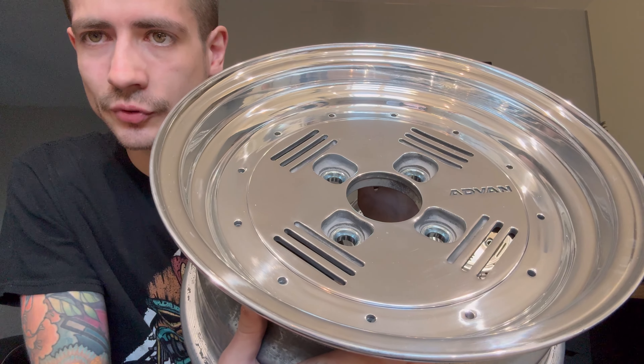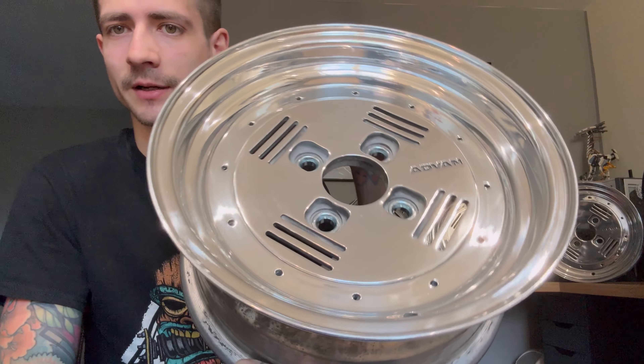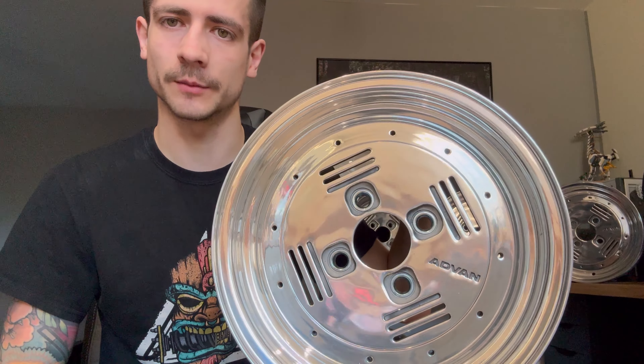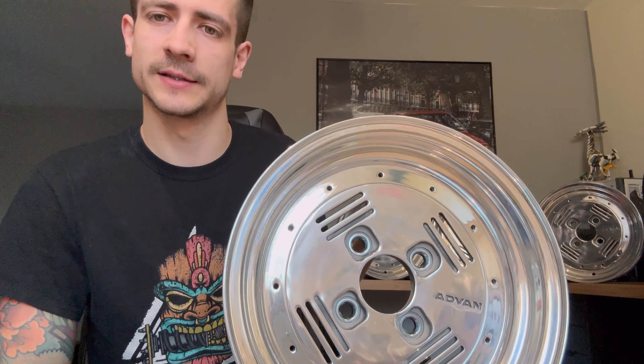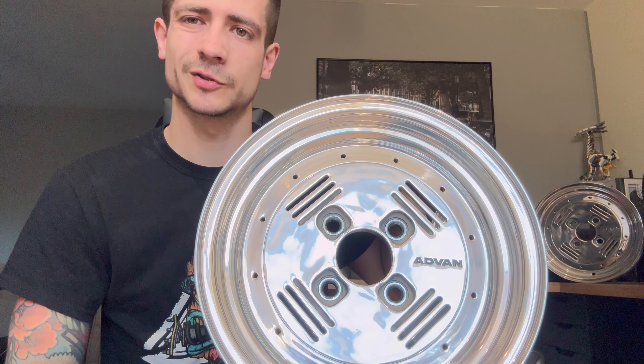Right then boys, got the new wheels in - get them views! Advan A3C, nice and polished, completely refurbed - polished face, polished rim, everything. I love these things, I think they're really going to pop on the new color we're going for on the K11. They're 14 by 6 at plus 6 offset, 4 by 113/114 PCD, so we're putting a 15mm adapter on, which brings them to minus 9 offset.